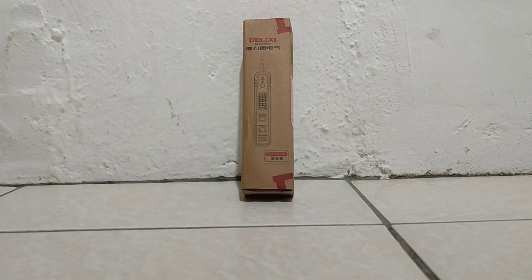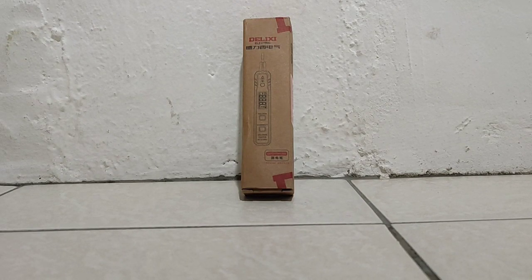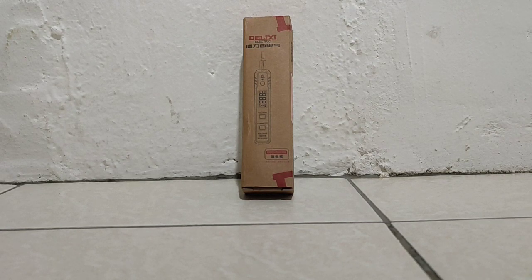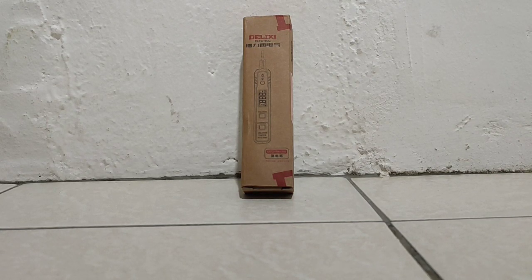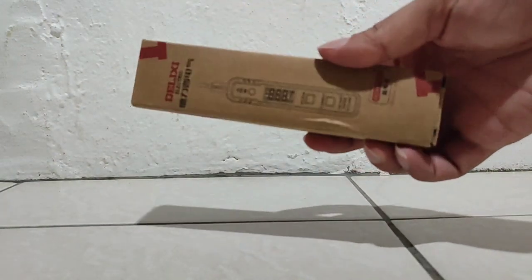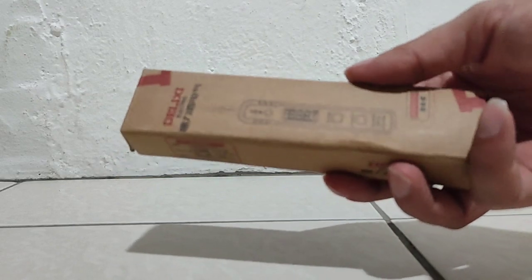Hi guys, today I want to unbox this test pen, a tester from TechDC. Let's look around it first — this is the TechDC tester.